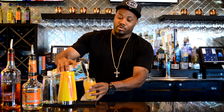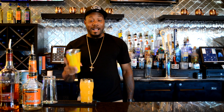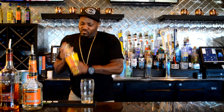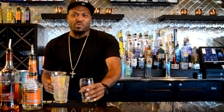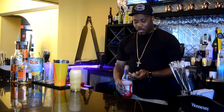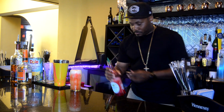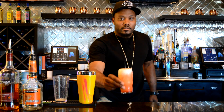The thing I like about the pineapple juice is when you mix it, it gives you this real frothy texture. I like it — see that? Oh my god, that thing is beautiful. And to top it off, just add that grenadine. This is the Pineapple Fuck Me Up.